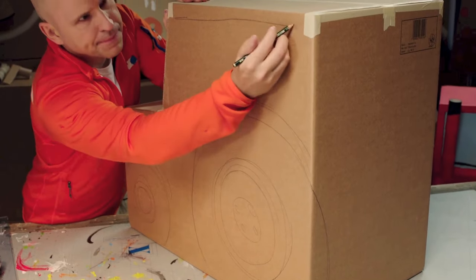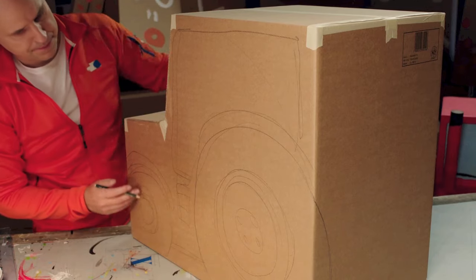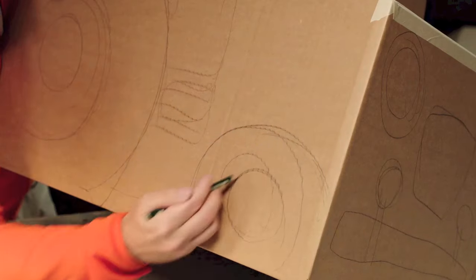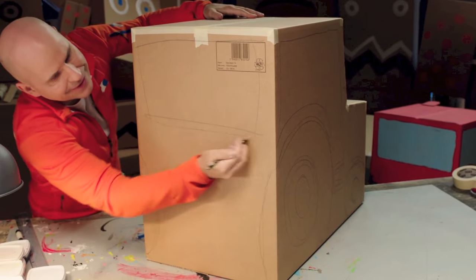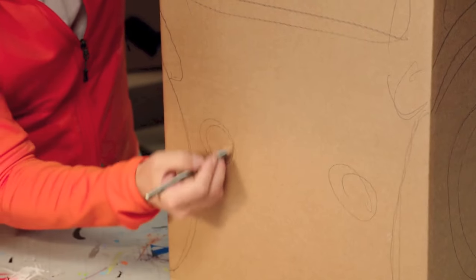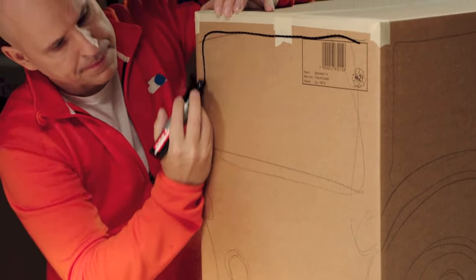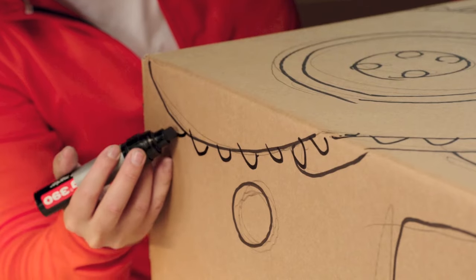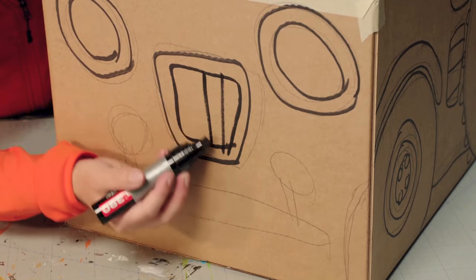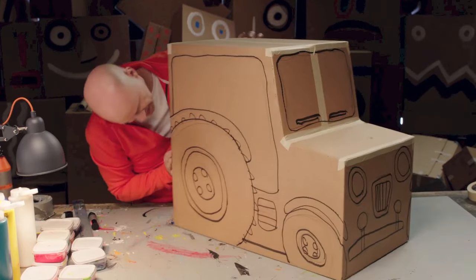They also need a nice wheel arch. Now draw a large door with a big window, and do it all again on the other side of the tractor. The back of the tractor has a window at the top and two rear lights. Now grab a thick marker pen and go over all the pencil lines to make them bold and ready for painting later. Finally, draw some extra details like treads on the tires and ridges on the grill. And the tractor is ready for the next stage.